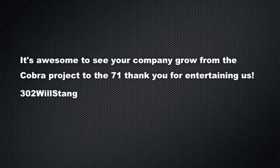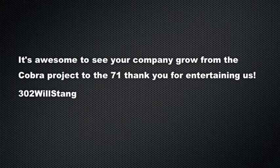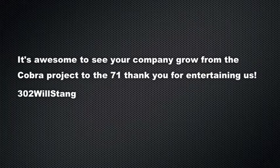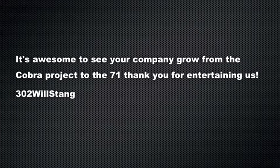This one's in from William — he's been our longest standing fan since the auto body men days, almost two years now. He wrote: 'It's awesome to see your company grow from the Cobra project to the 71.' Thank you, William — I appreciate you a great deal. He has come out, volunteered, been very involved, met at shows, and he's just a great guy. Thank you William for your kind words.